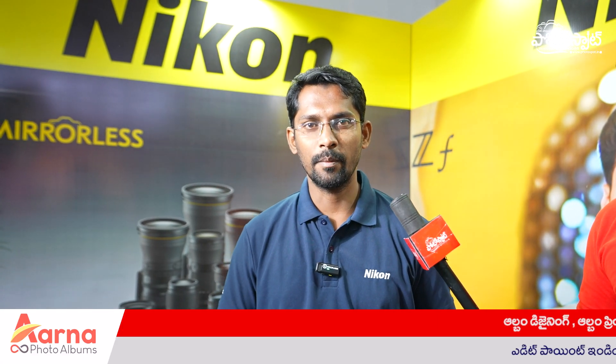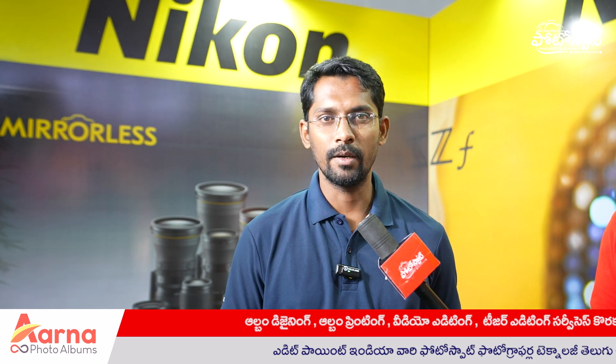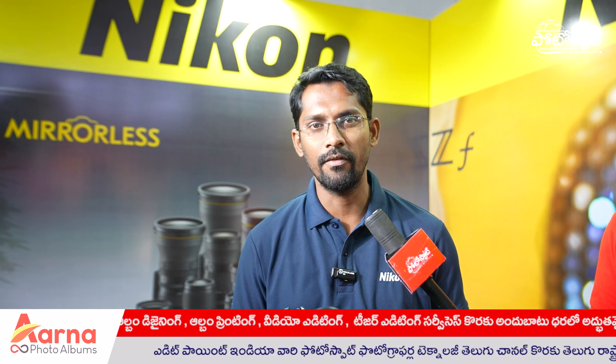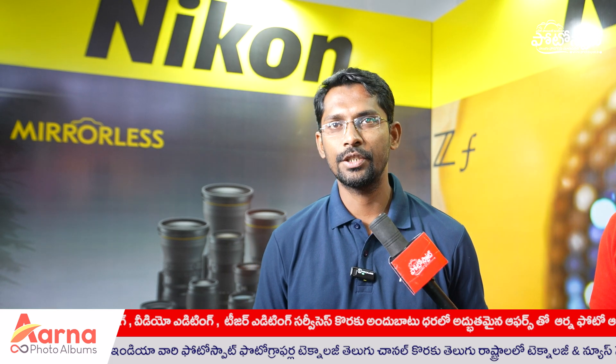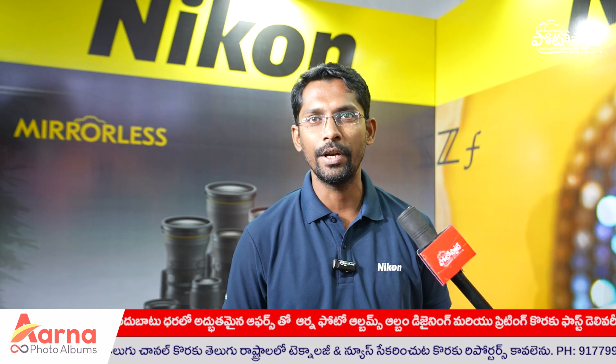Hello everyone, this is Abdul Ghafar from Nikon. We have a lot of demos available. We have a lot of bodies like ZF, Z8, Z6II, Z7II, ZF, and Z9.